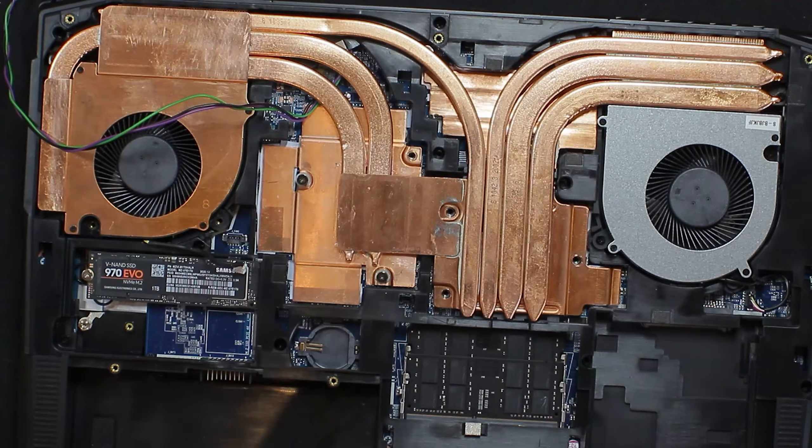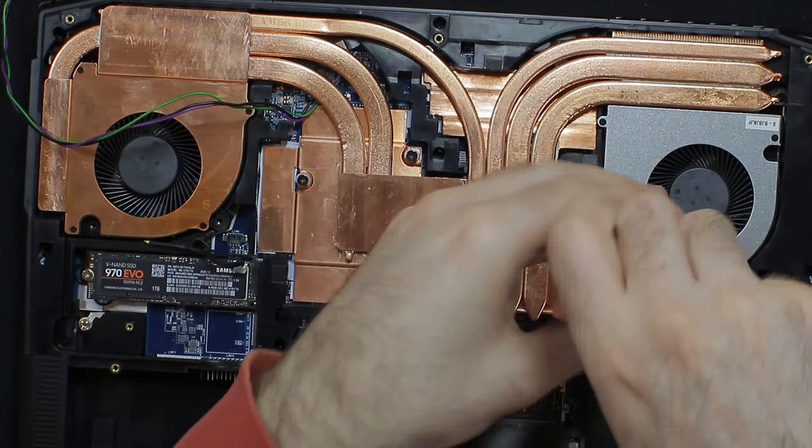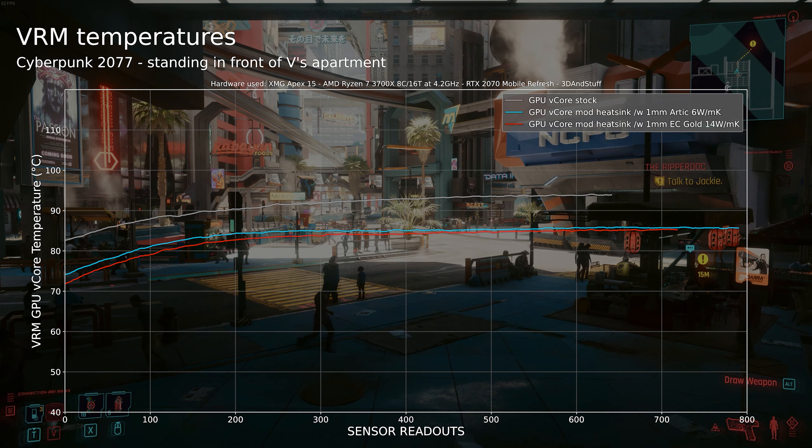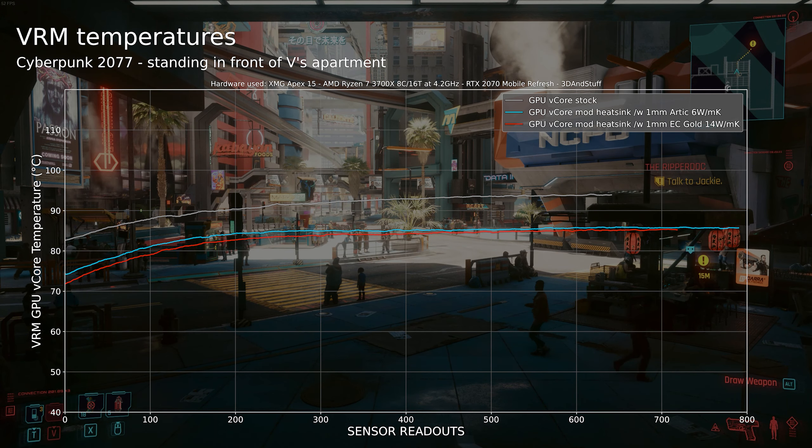Let's drop the heatsink in and find out if I achieved any improvements over the stock heatsink. As seen in part 2, we measured up to 95°C on the GPU core VRM in Cyberpunk 2077 with the stock heatsink. Using the modified heatsink I managed to drop the temperatures down to just 86°C. I must note that I used different thermal pads than the stock ones. In the alignment plot you can see a line recorded with 1mm Arctic thermal pads at 6W per meter kelvin and with high-end 14W per meter kelvin EC Gold ones. Looking at both lines, it makes no sense to pay the premium for the EC Gold thermal pads in this case.